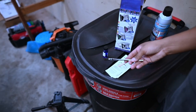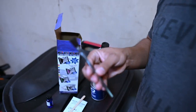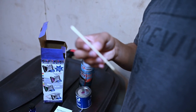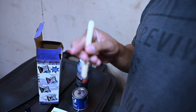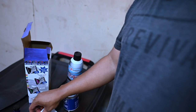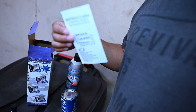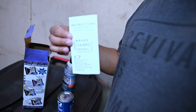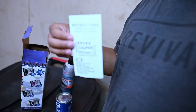I went ahead and opened up that package, so it looks like we got a painting brush here, and then we have a stir stick. And then looks like we got our instructions here. Brake caliper. There it is.